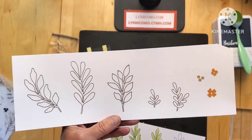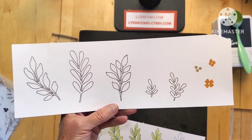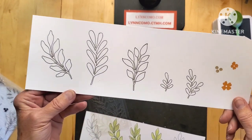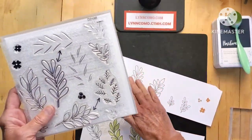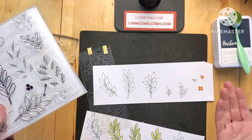Right now I have these stamped in mocha — we always stamp in black, but it's nice to change it up and stamp in brown, green, or a different dark color. These leaves are open, so you won't have any color inside unless you stencil.